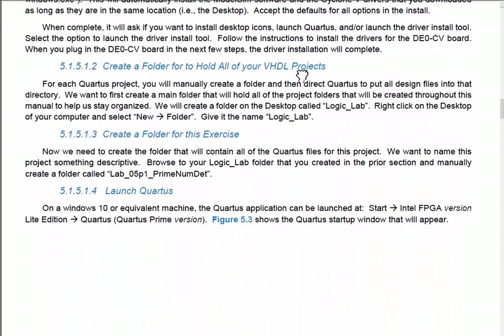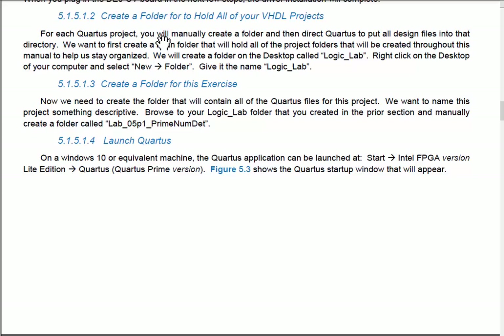Here's how we'll organize things. We need to make a folder — this will hold all our Quartus projects. Quartus is the software we use to synthesize our VHDL. We're not simulating here; we're actually going to run a synthesis tool that creates real logic circuits downloadable onto the chip. Make one folder called 'Logic Lab' on the desktop, and inside it create a subfolder for each project. I'll go File > New Folder and name it Logic Lab.